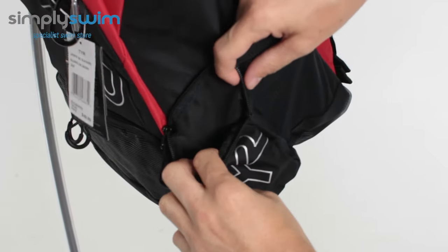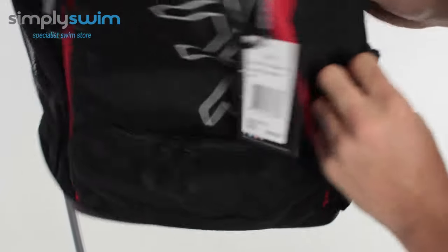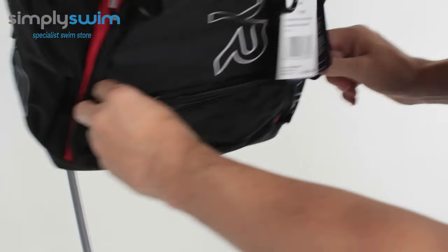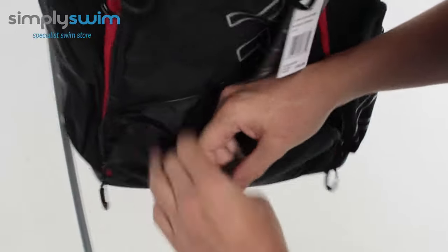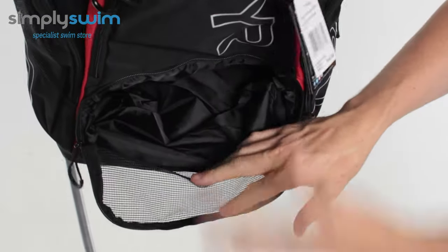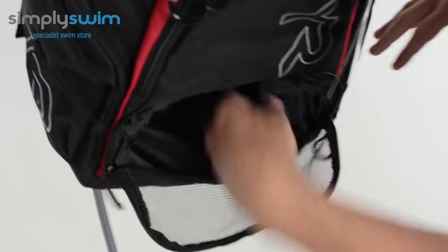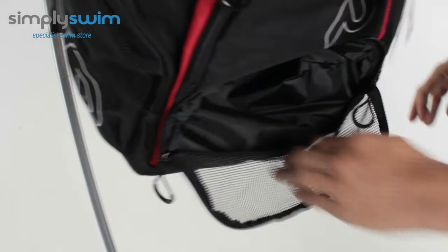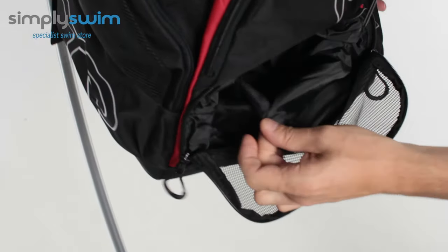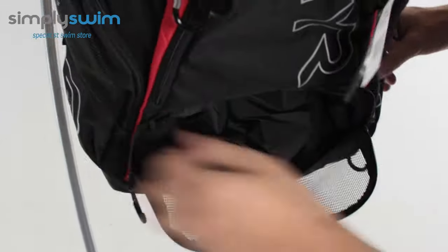That small pocket is going to be great maybe for your mobile phone or your keys and stuff, just to keep them safe and secure. And then lastly you've got your wet pocket. On the inside here, after you swim, all your wet gear — pop it in there. That's going to keep it separate from the main bag and the main pockets on the outside, and the pocket itself is lined so it's going to keep everything nice and dry or separate.